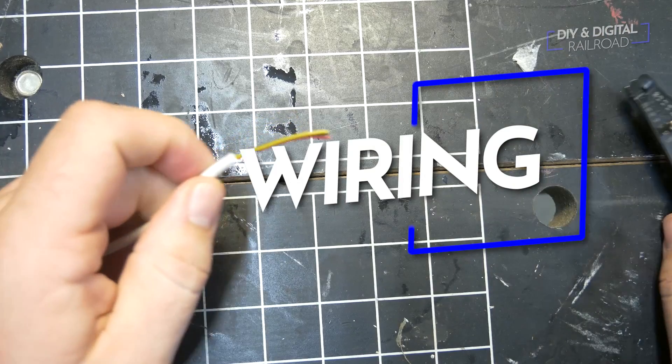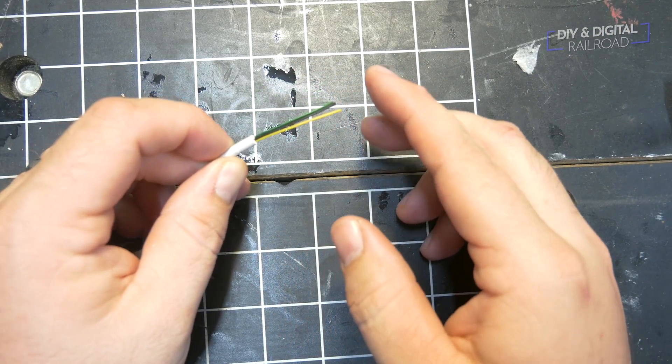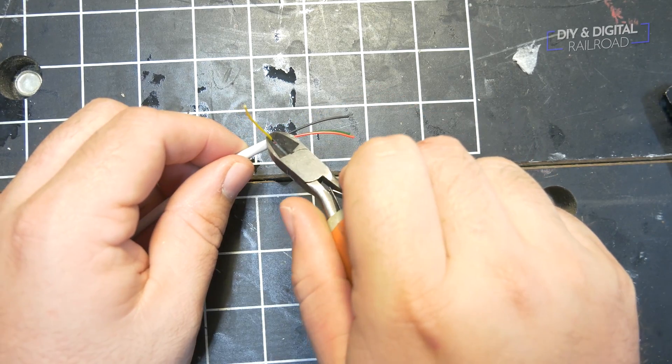Now that the board is built, we can start to wire up all of the signals. We're going to be using two-aspect signals rather than the three-aspect signals that we were using before, and what that means is we're simply going to have a red and a green. Like with all my other signals, I'm going to be using four-stranded telephone line to carry the electricity to the signals.